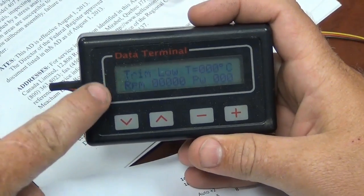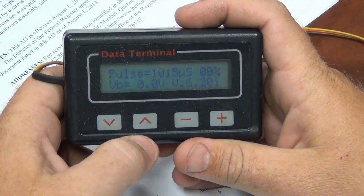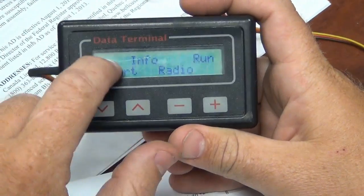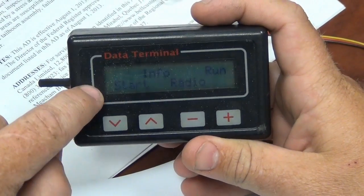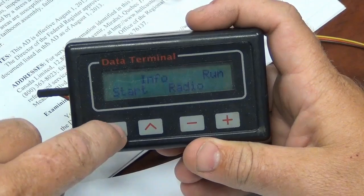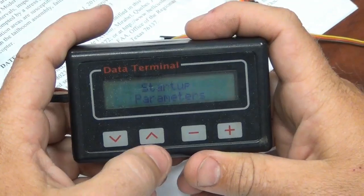This is your startup screen — trim low. We're going to press the up arrow once, then twice. That will bring us to our menus. There are four menus. The one all the way to the left is our start menu. That's where we want to be, so we press the down arrow because it's underneath start. That brings us to startup parameters.